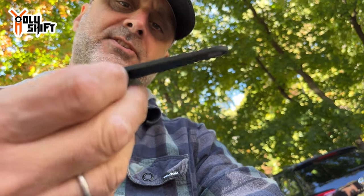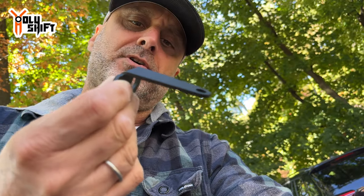Look how substantial and big and thick the bracket is. I've installed handguards on my previous bike, not by Advent Black.